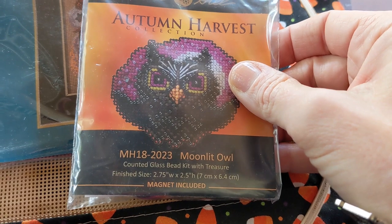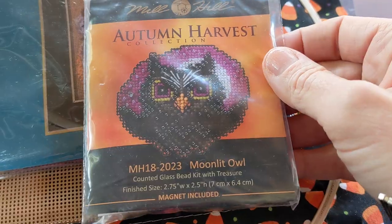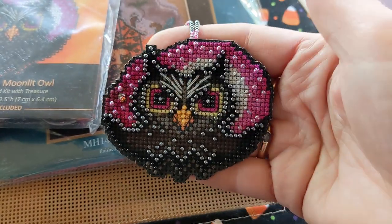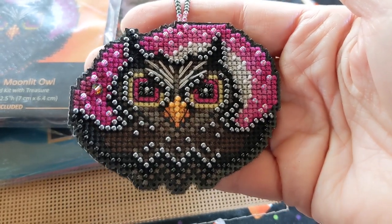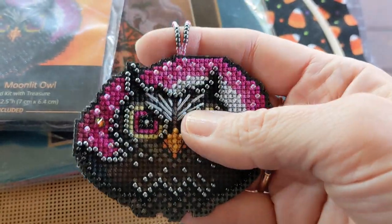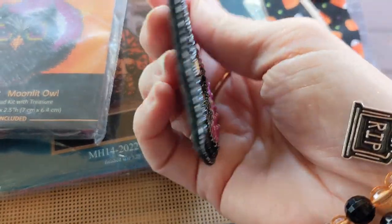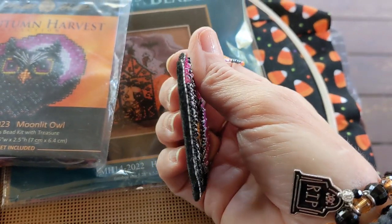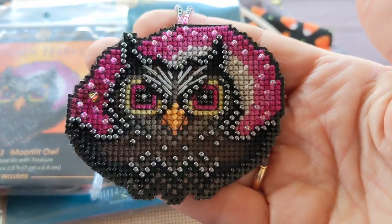It's this one right here. I've been calling him Midnight Owl, but he's actually Moonlit Owl. You're gonna love this one. Look at how cute that turned out — isn't he sparkly? It's showing pretty true to color. And here's my beaded hanger. I backed this one also with felt like the other one, but I used a thinner black felt because I didn't really like the way the really thick felt looked on it. So cute!